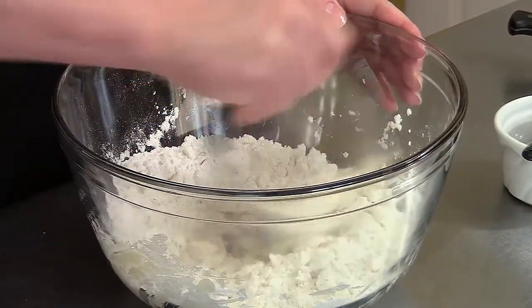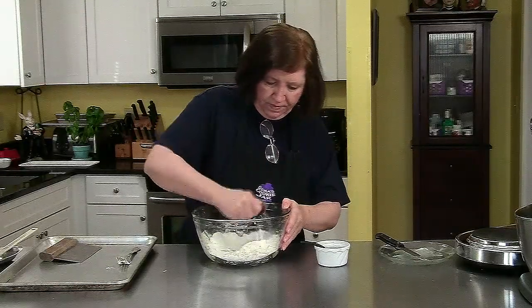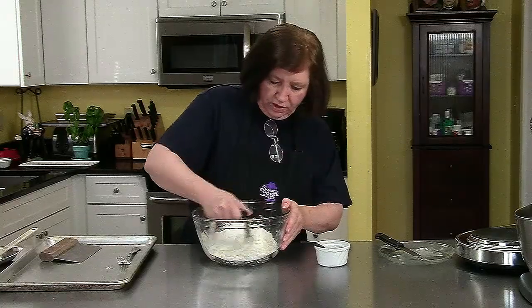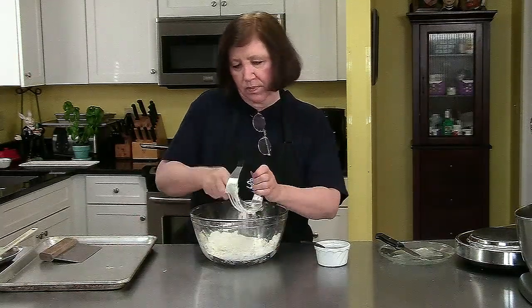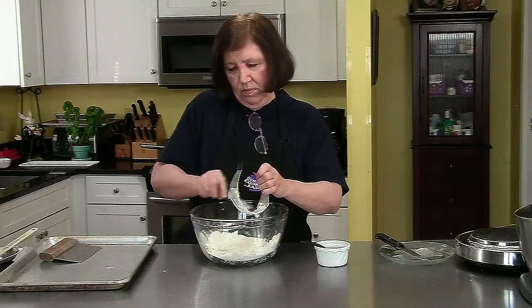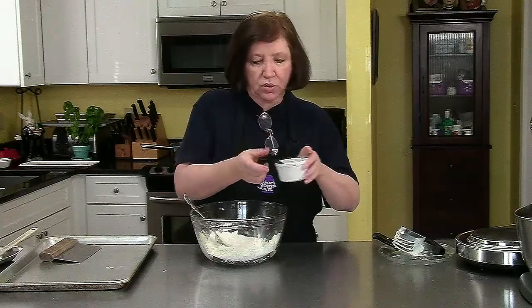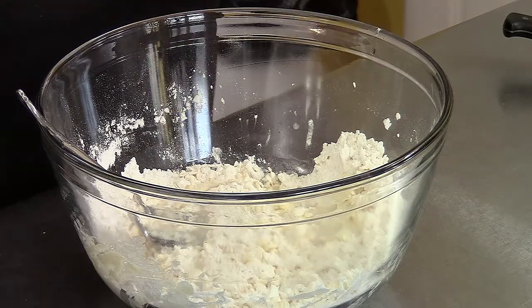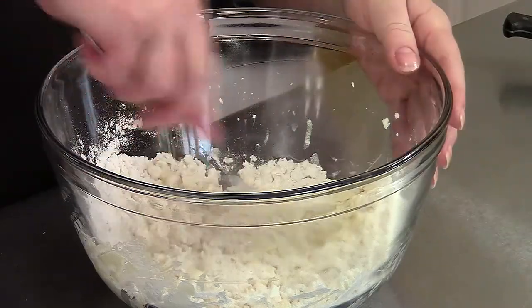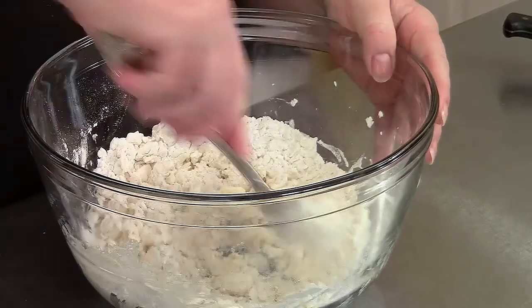It doesn't take long. In this little bowl I have some cold water — these are our three ingredients for this pastry. I'm going to take two tablespoons of cold water and just kind of spread it around. Now using the fork I'm going to bring it together to make the dough.